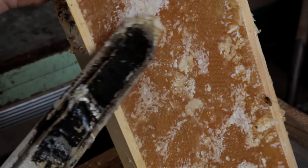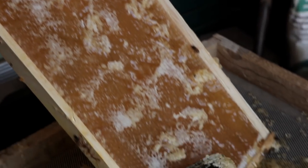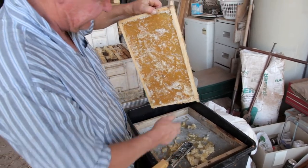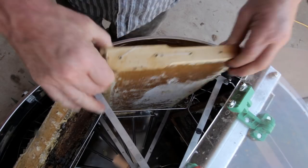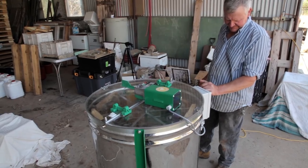Yummy isn't it? Look at that — beautiful fresh honeycomb. I think it's only six frames, so if anybody decides to count they'll catch me out.